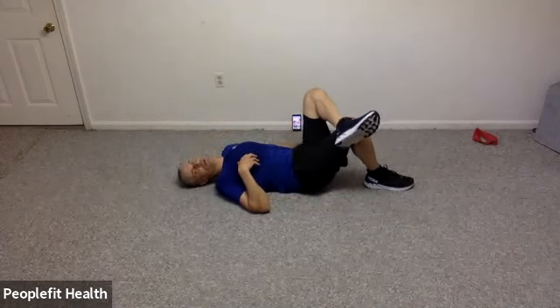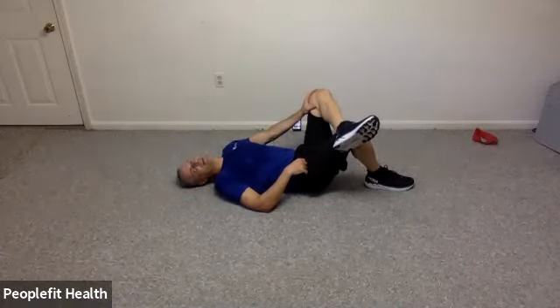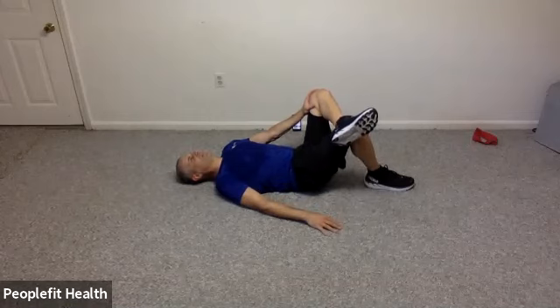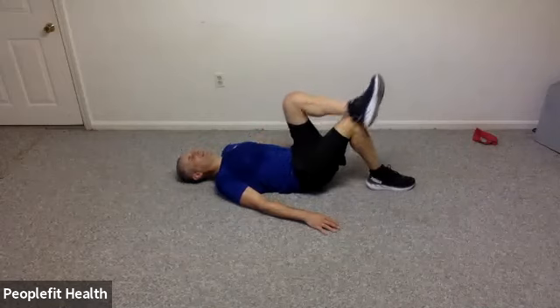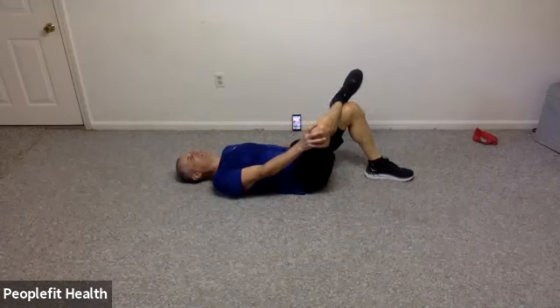Let's cross that left ankle over your right knee. If you have a hip replacement, go nice and gentle. Otherwise, take that left hand and push your left knee away to get a little more rotation at that hip. Don't work through any back pain or hip pain. And let's reverse sides — cross your right ankle over your left knee and push that knee gently away.